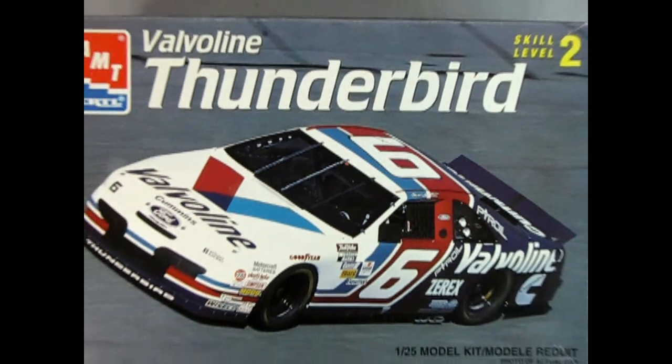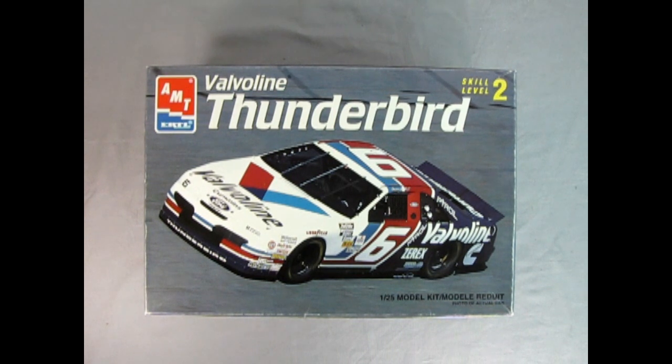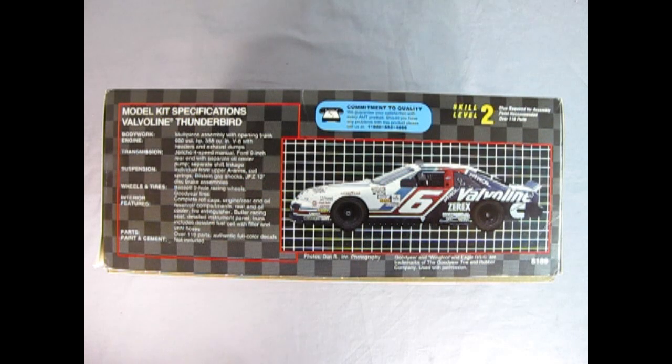It's time to hit the old NASCAR oval as we check out AMT Ertl's Valvoline Ford Thunderbird skill level 2 model kit. This is a 1/25th scale model kit with a photo of the actual car right on the box. On this side of the box we get a wonderful write-up. This is a skill level 2 model kit for ages 10 and up with over 110 parts and will require paint and glue.